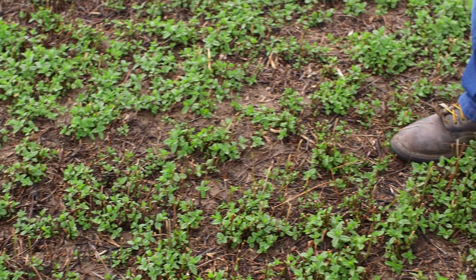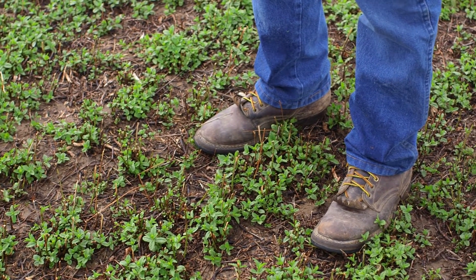What we're looking at here is a spearmint field. We grow both spearmint and peppermint, and about three years ago we got introduced to this LISA system.